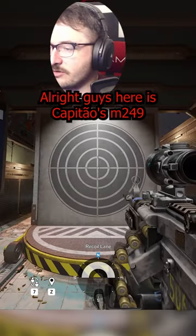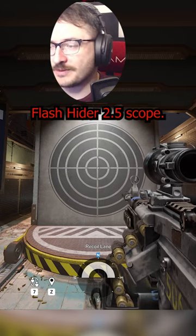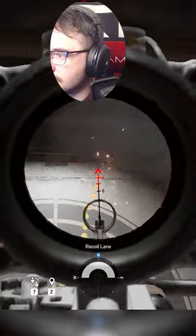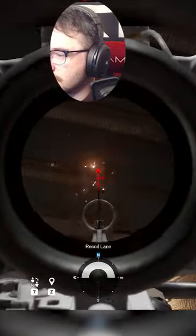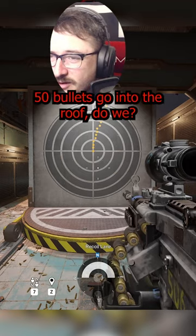All right, guys, here is Cappatio's M249 Flash Hider, Booboo and Vibe Scope. The scope doesn't really matter, does it? No control. We don't really need to see the other 50 bullets go into the roof, do we?